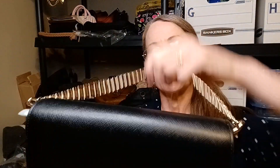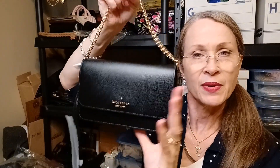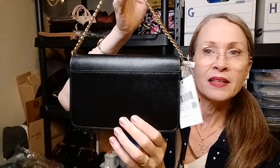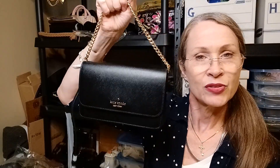And there is a little zipper pocket right here. Beautiful, shiny gold hardware. And that is my going out bag — my Mother's Day gift, because I bought it with the money that I got for Mother's Day. There is my lovely Kate Spade new dressy bag.